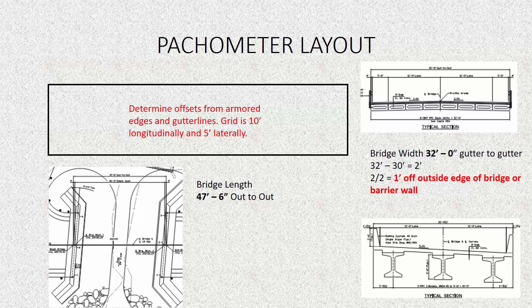Since the longitudinal grid is in units of 10, we round 47.5 down to 40. Subtracting 40 from 47.5 feet gives us a difference of 7.5 feet. As the Kentucky Method says, this needs to be centered on the bridge deck, so we divide by 2. Seven and a half divided by 2 equals 3.75 feet, or 3 foot 9 inches from the armored edge. So our first offset point is 1 foot from the edge of the bridge and 3 foot 9 inches from the armored edge.